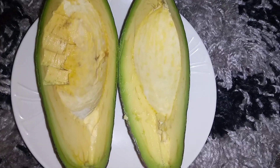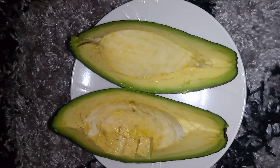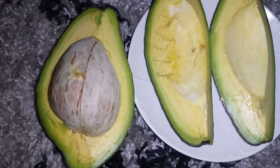This is how it looks! I'm so happy. I'm never lucky when choosing avocados, but this one is good — I'm so happy it's good!